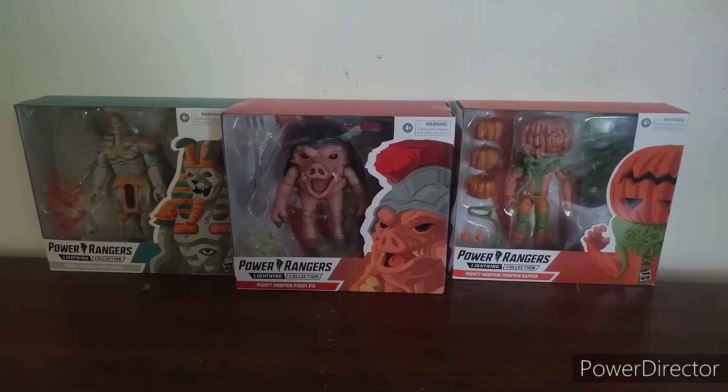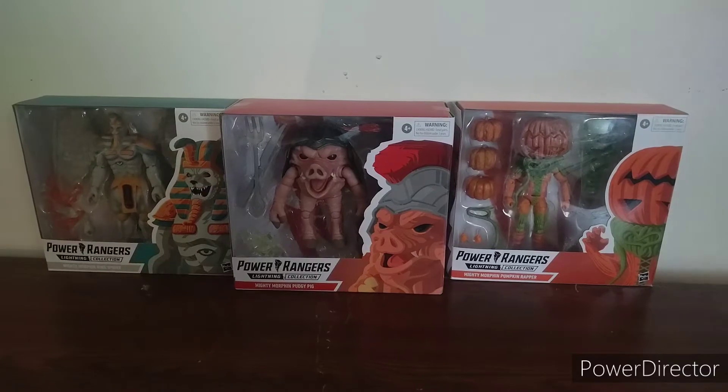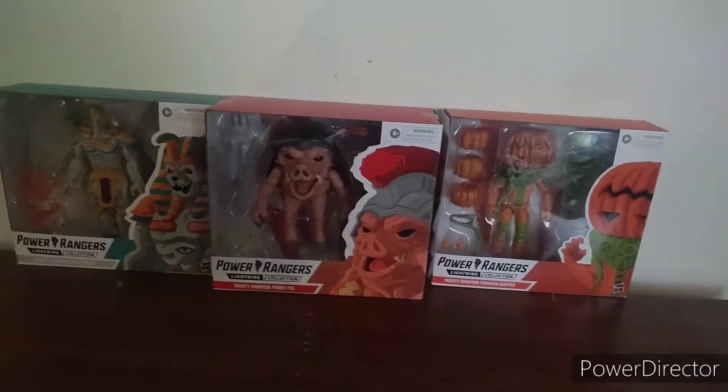Today I will be unboxing the Power Rangers Lightning Collection Monsters. We'll start with Pumpkin Rapper.